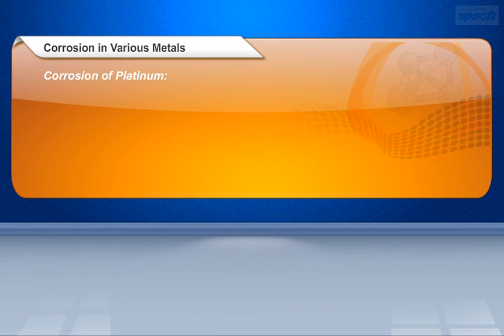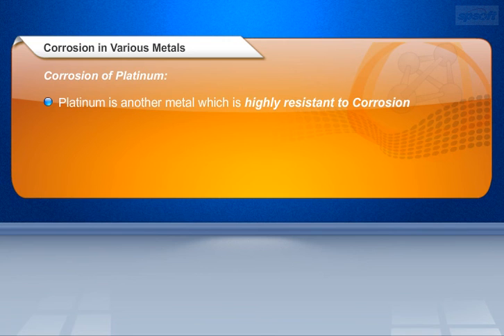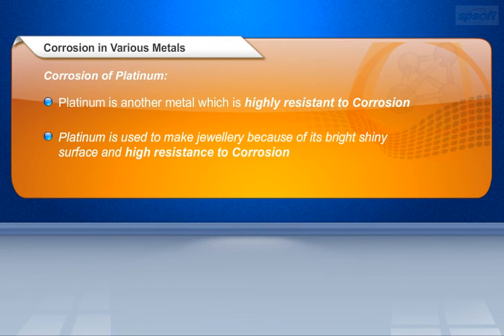Let us see corrosion of platinum. Platinum is another metal which is highly resistant to corrosion. Platinum is used to make jewellery because of its bright shiny surface and high resistance to corrosion.